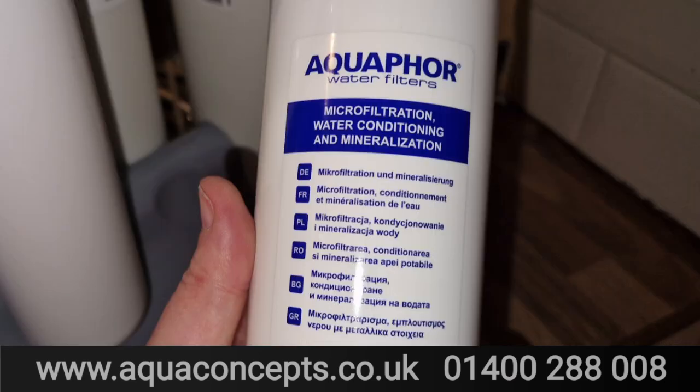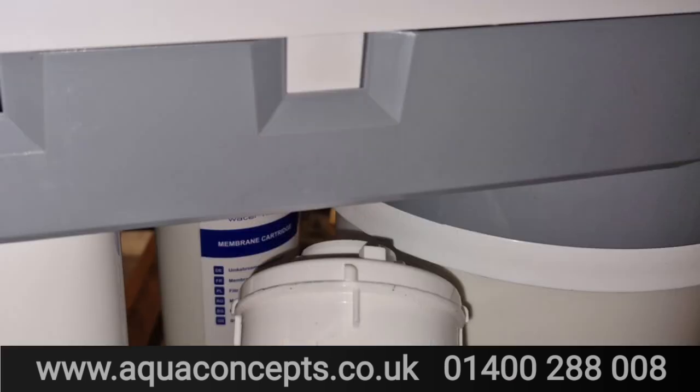Finally, we're going to remineralize with a K7 cartridge, remineralizing with magnesium. Magnesium is an element that our bodies really benefit from, and instead of using calcium, magnesium is the way forward. That just pops into the white port.